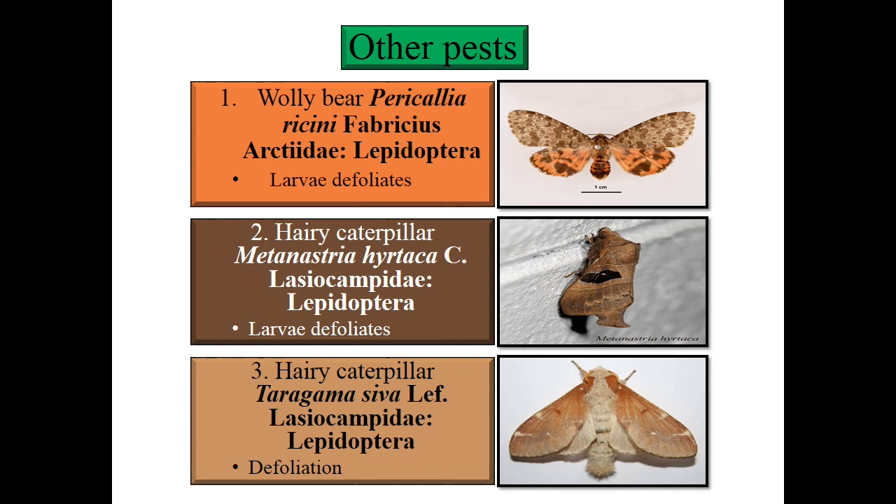The hairy caterpillar complex in Moringa includes: first, Ollibeer — Pericalia ricini, family Arctiidae, order Lepidoptera; second, Metanastria hirteca, family Lasiocampidae, order Lepidoptera; third, Terragama siva, family Lasiocampidae, order Lepidoptera. All show defoliation as the common symptom. Two come under family Lasiocampidae and one from Arctiidae.